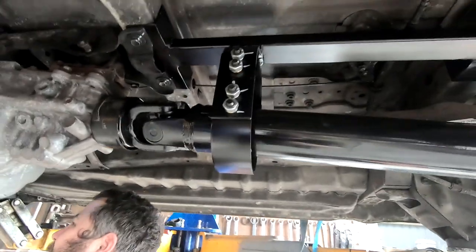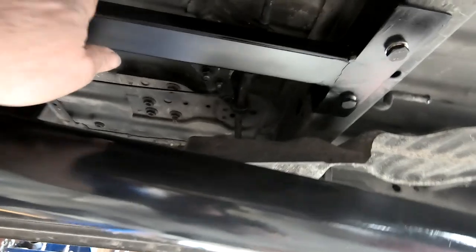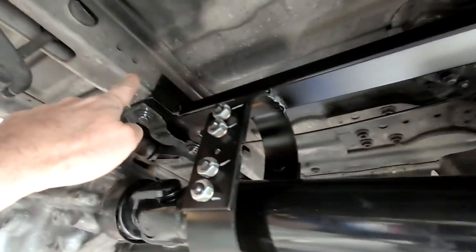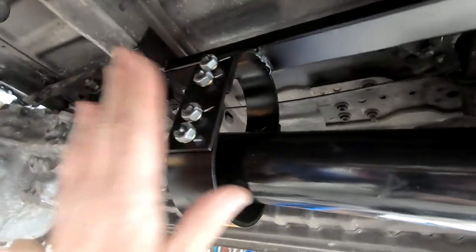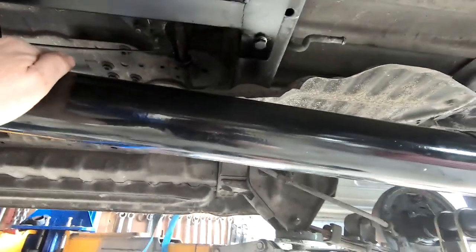They have a driveshaft hoop — if we need to lift the van we can just lift it off the driveshaft hoop. There's a new little cross member chassis to chassis, the driveshaft hoop hanging off for legal reasons, and the driveshaft's been balanced and had a new tube put in it — all good to go.